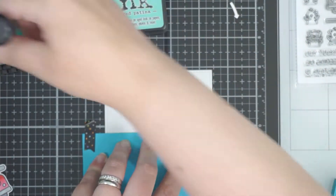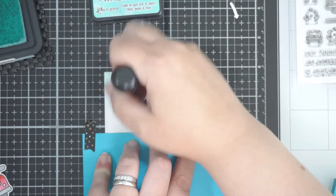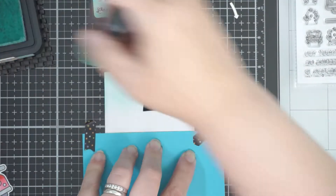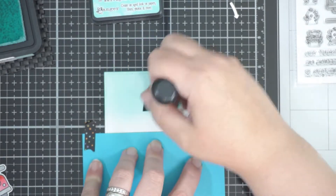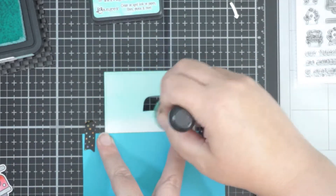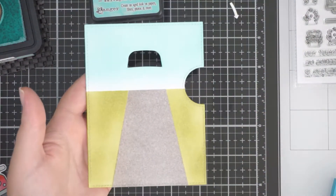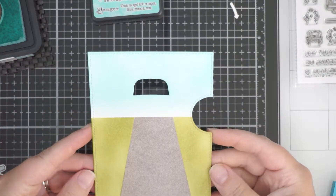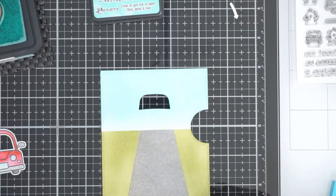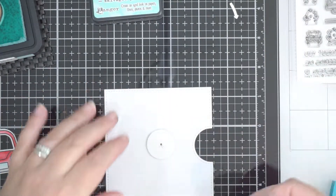Then I took the top half of the mask off and lined it up with the horizon. I'm using Salvage Patina as my sky color — a random choice, but it's a nice bluey sort of color and it was on my desk. I didn't go all the way down to the horizon, so it's almost got this whiteness of light coming up from the horizon edge.